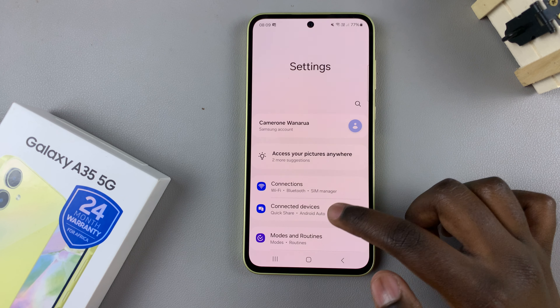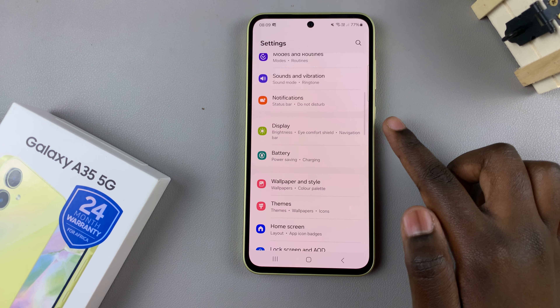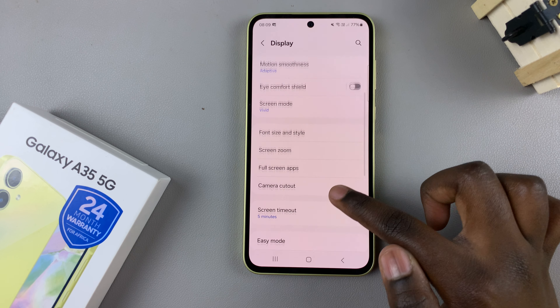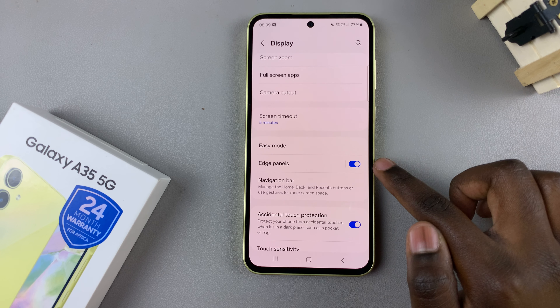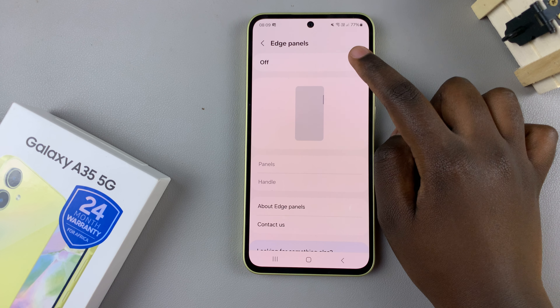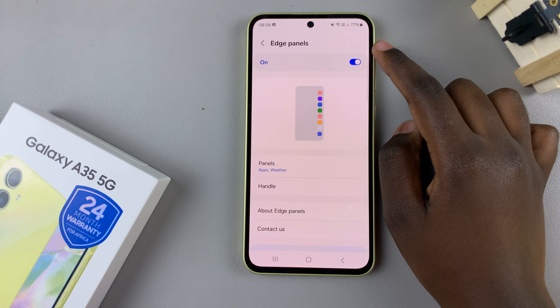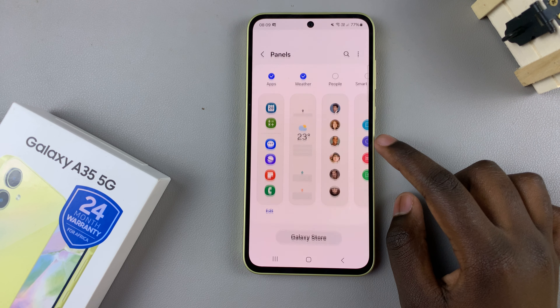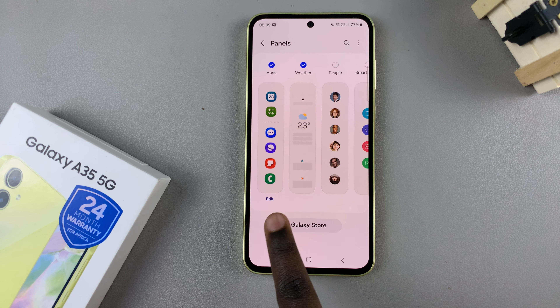Then scroll and select Display. In the Display settings, look for the option Edge Panels and tap on it, then make sure that it's enabled. Once it's been enabled, select the option Panels.